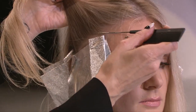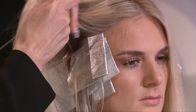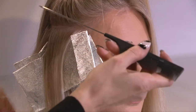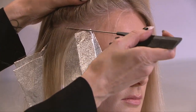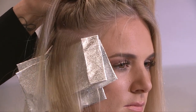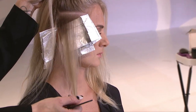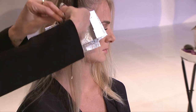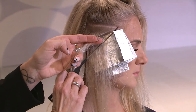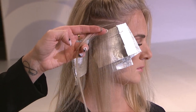On this next one, when you take your sectioning, you want to take the slice across and actually leave this section out. This here becomes your natural low light, this becomes your highlight, and as you can see that color is concentrating right around her hairline. So that money piece is really going to pop against the depth behind it.